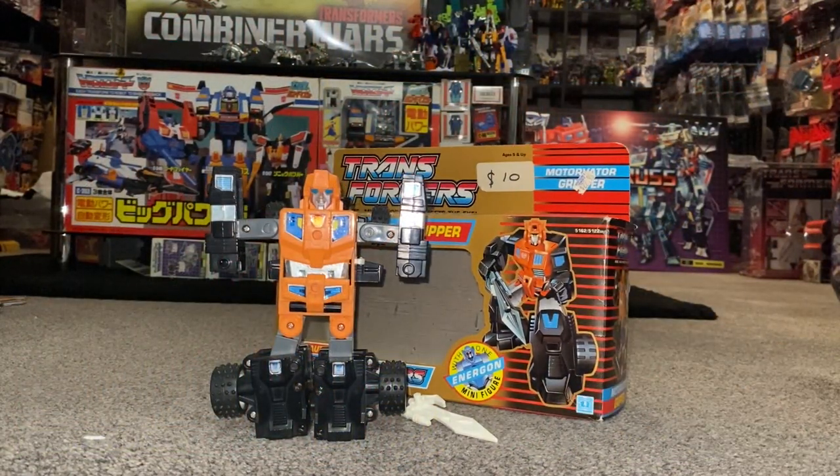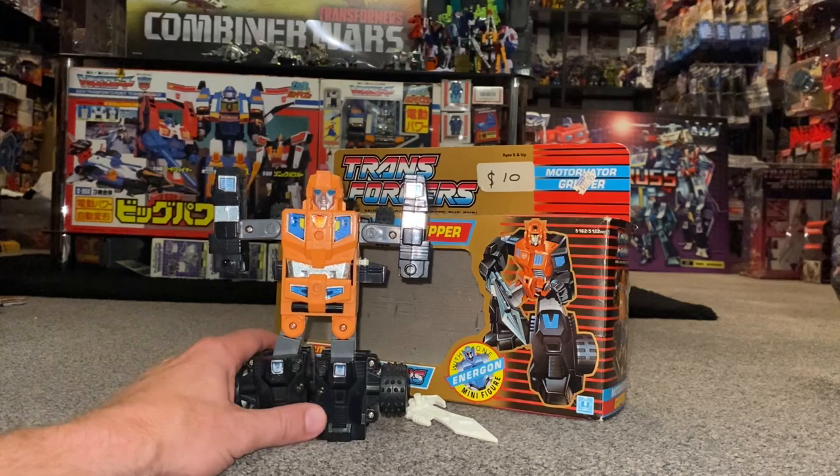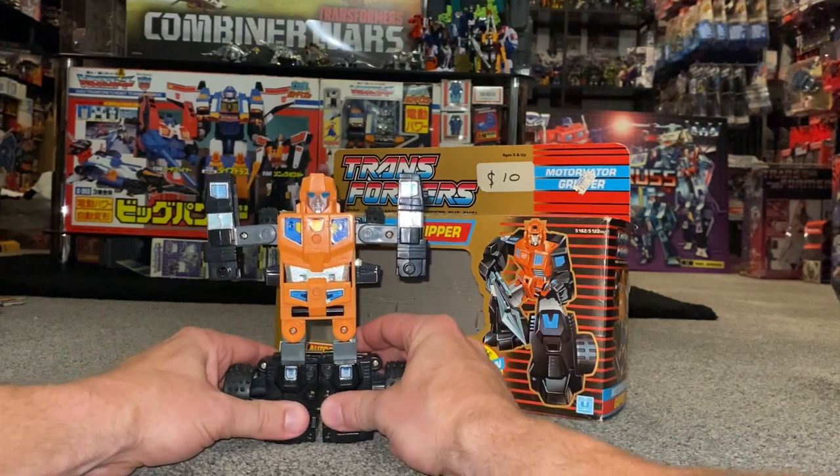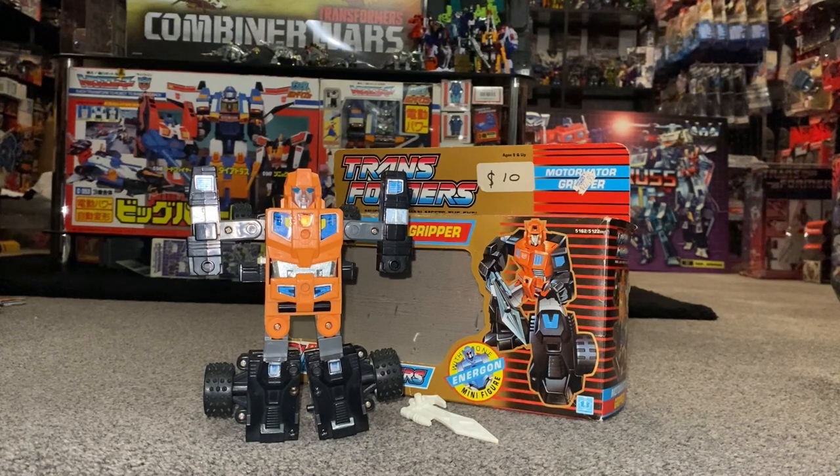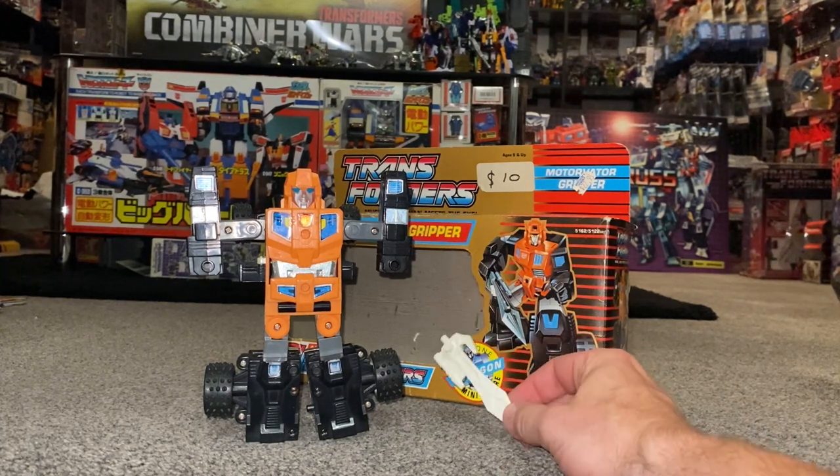Hello everybody, this is Toys R Us and for this special figure showcase and review we're going to be looking at the 1991 European and Australasian exclusive Motivator figure Gripper. In this video we're going to have a detailed look at him in both his modes to help you decide how you want to display him, and we're going to look at the accessories that come with him to help you know if yours is complete.